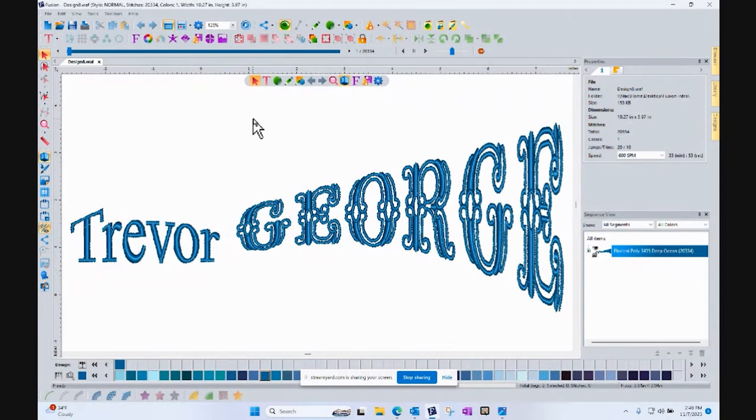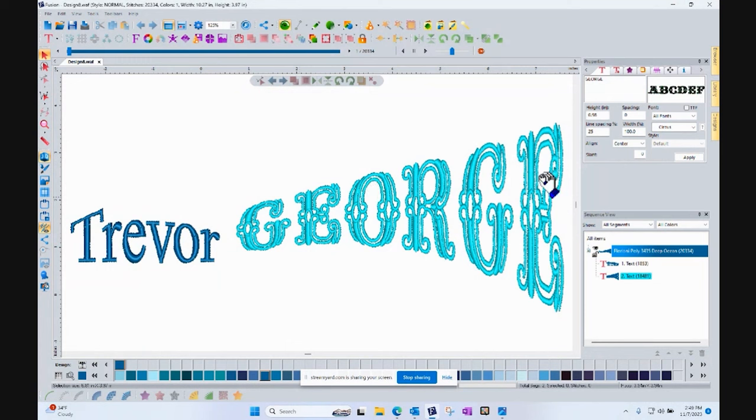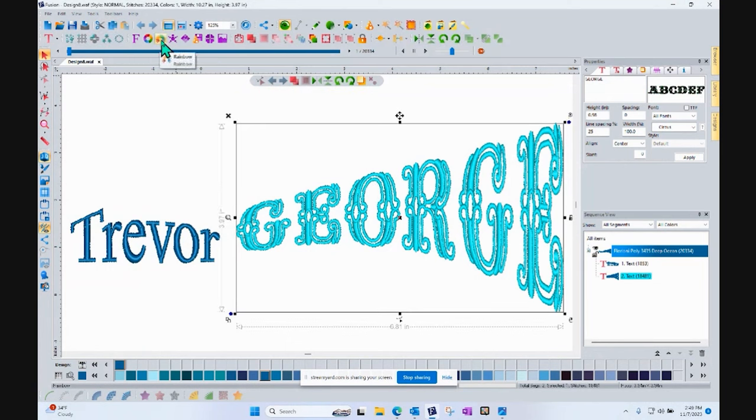I want to add something else to this bundle. You've got the Fusion software on sale, those DVDs that are priceless, and we're also including the Rainbow software. Rainbow is a ton of fun — when you use it, you can select any embroidery design you already have and turn it into a Rainbow embroidery design. I could turn your name George that I just made in the circus font into a Rainbow. Let me bring up the Floriani software. Here we have our names on screen — I select the segment for your name and click on the Rainbow tool.